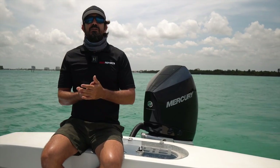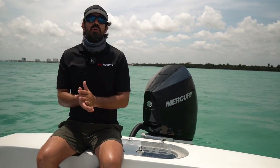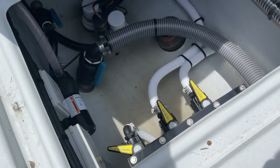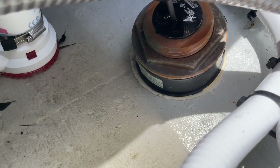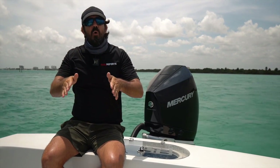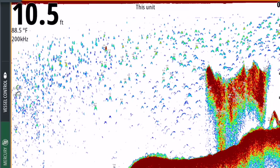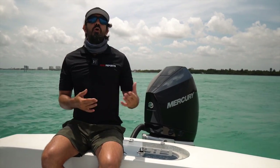That's the most important question you can ask yourself when selecting a transducer. For me it was super obvious — I needed a high frequency 1000-watt unit and I went with the B175HW, which is a rather new transducer on the market. Typically high frequency transducers have a really narrow cone, whereas mine is a little bit of a wider cone. You can see from the Airmar chart that I have a wider cone from my high frequency, which comes in handy when I'm marking tarpon off the beach and when I'm trying to catch bait. So the high frequency was a no-brainer for me.